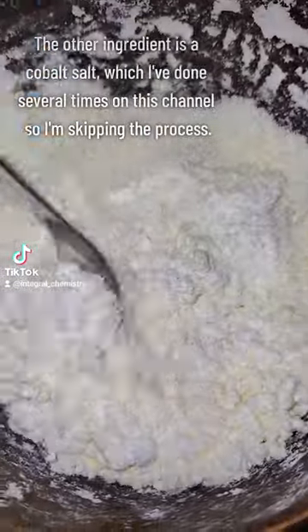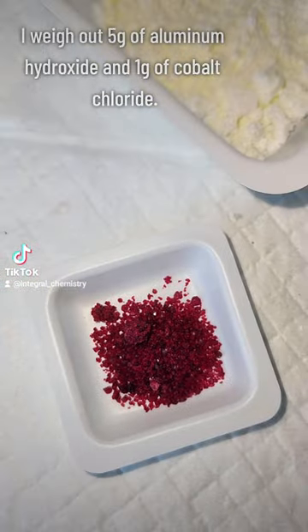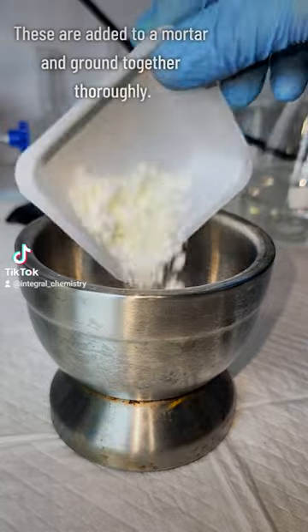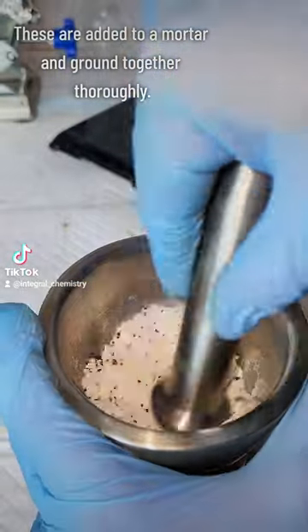The other reagent is a cobalt salt such as cobalt chloride or cobalt nitrate, and since I've made that several times on this channel already, I'm not going to do it again. I weigh out 5 grams of my aluminum hydroxide and 1 gram of my cobalt chloride, and these are added to a mortar and ground together extremely thoroughly.